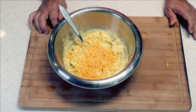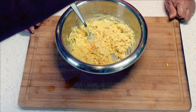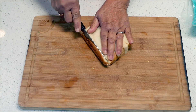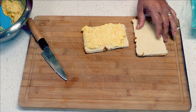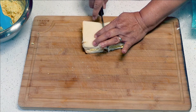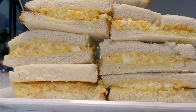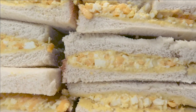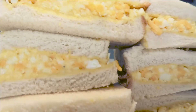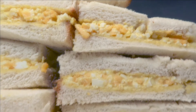Add some shredded sharp cheddar cheese, mix to combine, and the secret weapon — drop some sweet smoked paprika. My mom didn't like doing this, but this is the way I traditionally do it: you cut the crust off. She feels it's such a waste and I kind of agree with her. Then you smear it onto your soft Hawaiian-style bread, and voilà — that's it! Super simple and delicious.